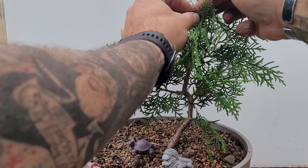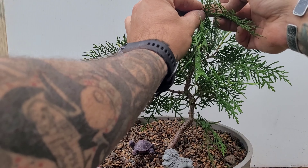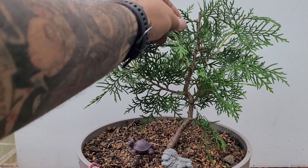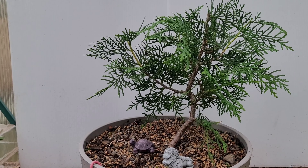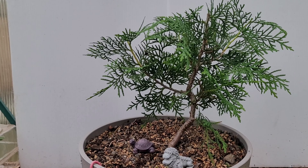Put a little bit of cut paste on that. There we go — and that'll be my new apex up there. So for now this is gonna be all the work I'm gonna do to this tree. I know I kind of just stubbed it back a little bit, but we're gonna let it grow and see how things go.